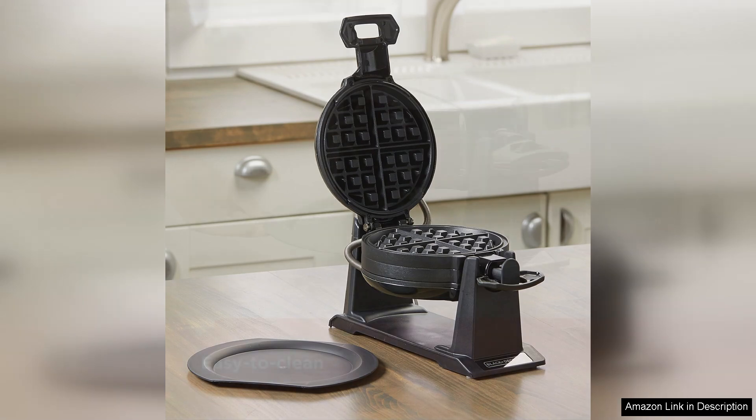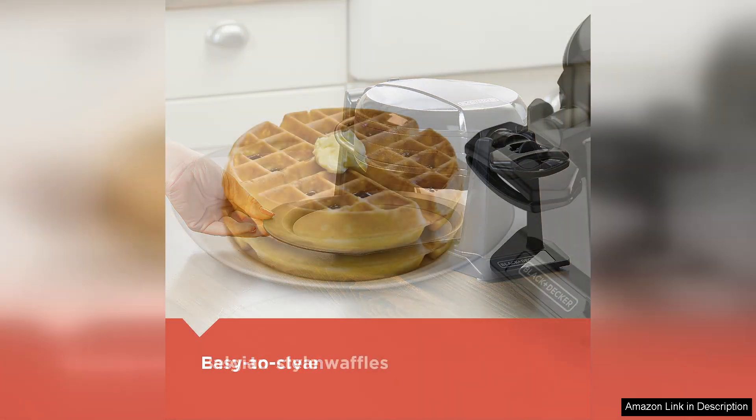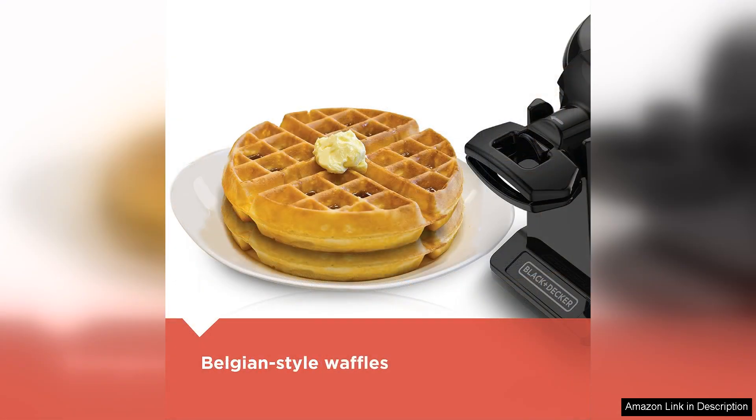The adjustable temperature control is another highlight, letting you customize the crispiness of your waffles to your liking. The size is ideal for families or gatherings, producing a generously sized waffle in each round. It also accommodates various batter types, from classic buttermilk to gluten-free, making it versatile for different dietary preferences.